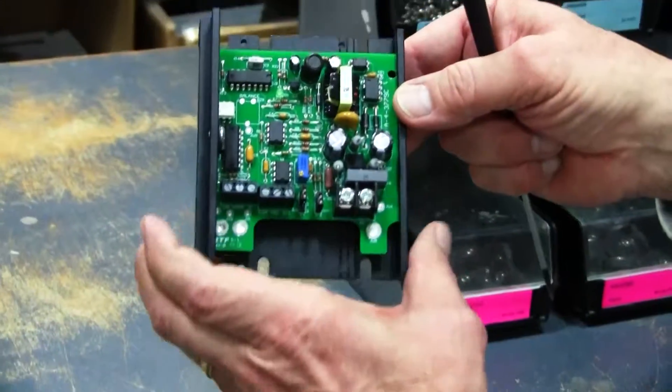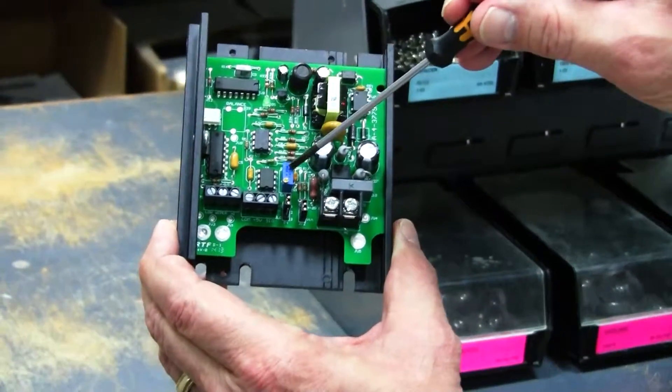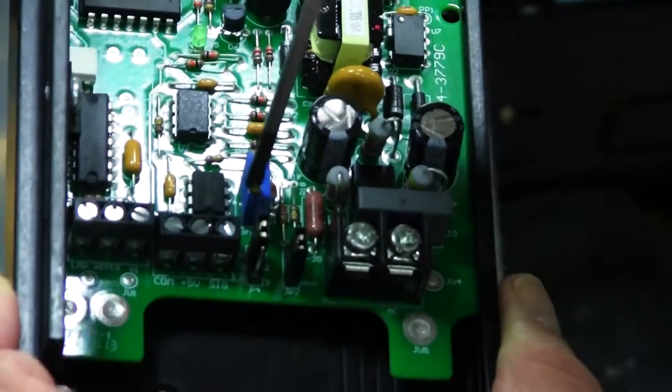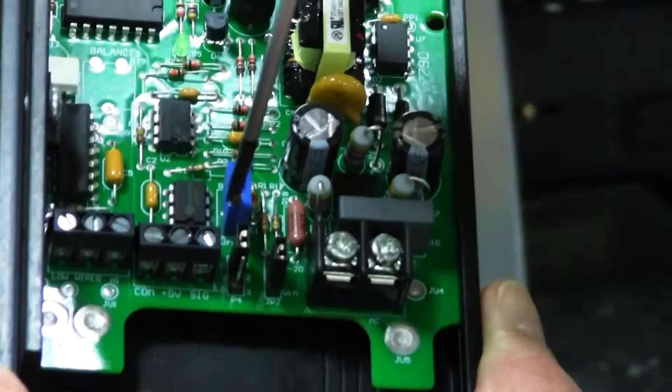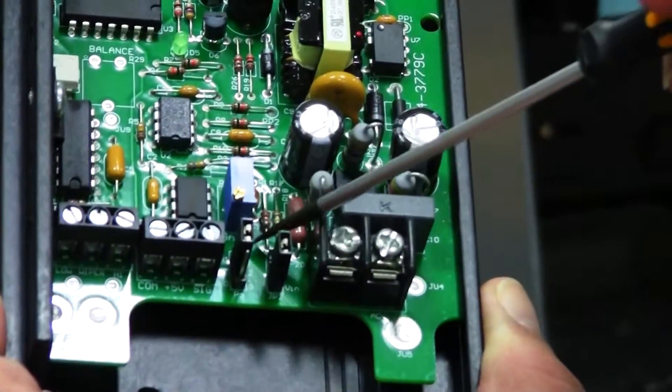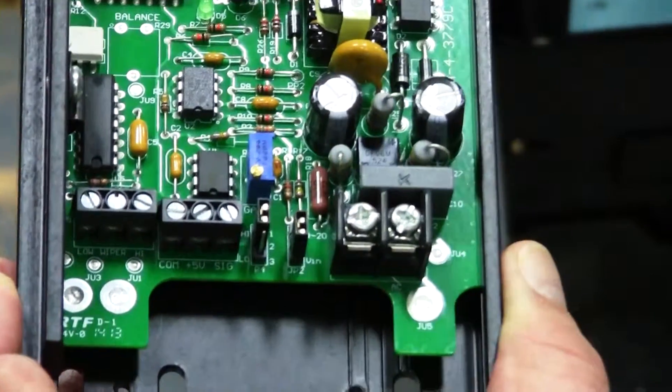And then on a few of our products we have a trim pot that looks like this. It's got a small screw in the top. You have to use a screwdriver to set this. This actually is a multi-turn pot and it is also labeled on the circuit board to tell you what its function is.